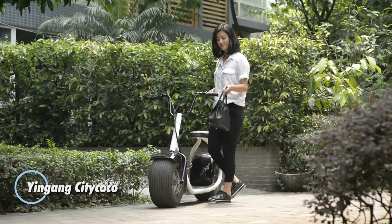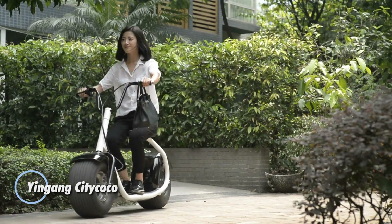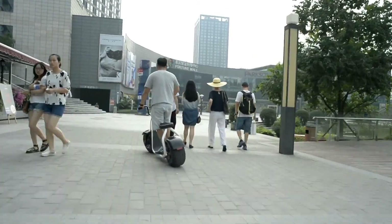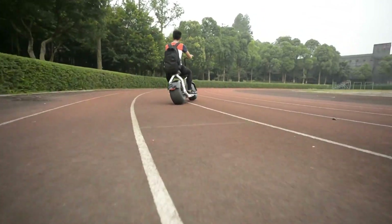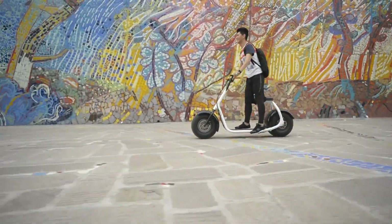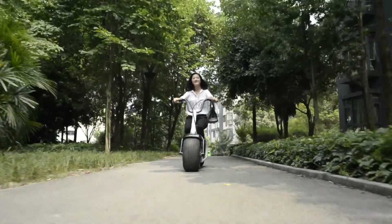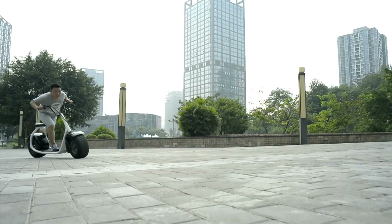Embrace urban mobility with the stylish and eco-friendly Ingang City Coco electric scooter. Its modern design combines aesthetics with practicality, making it an ideal choice for city dwellers seeking both convenience and enjoyment. Powered by a robust electric motor, the City Coco delivers smooth acceleration and achieves an impressive top speed, perfect for navigating busy streets.